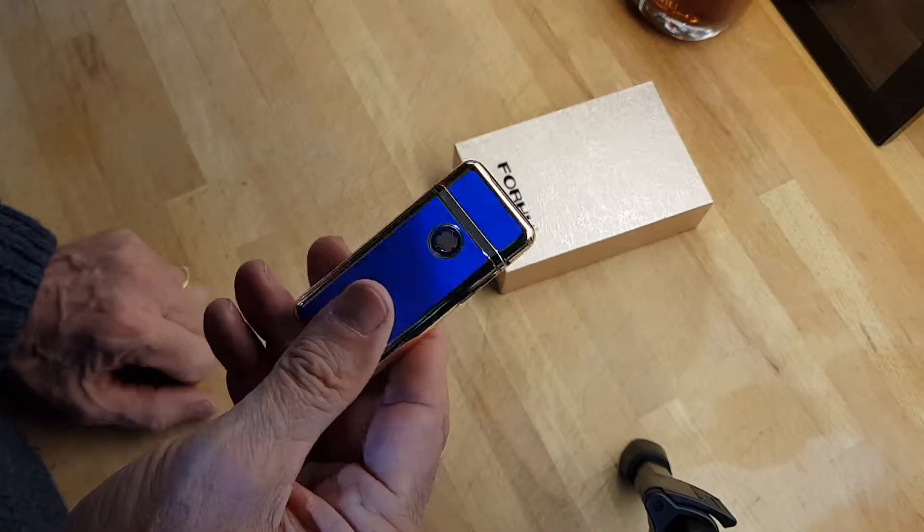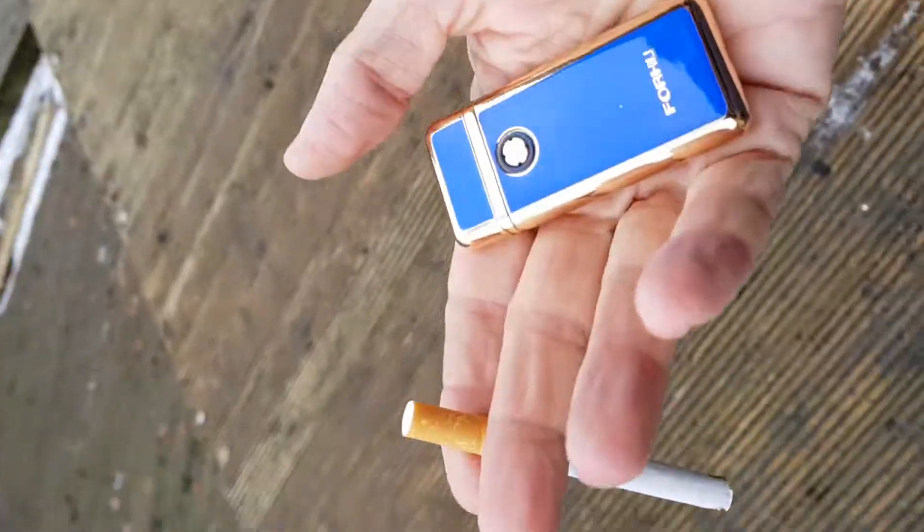Let's see it in action while it's lighting a cigarette. Open it, start it — and it's as simple as that. Hope you saw it then, but there you go — one lit cigarette.